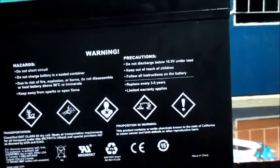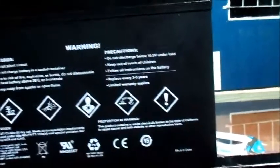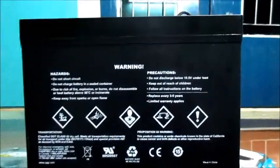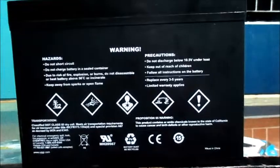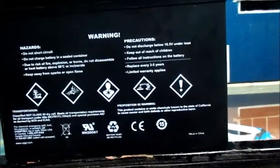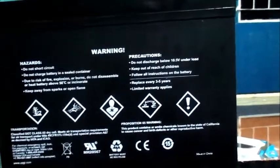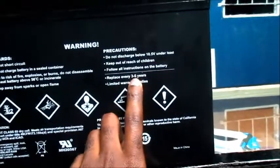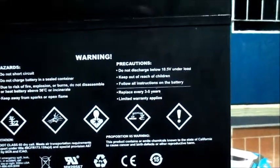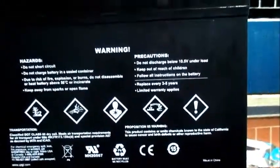Hence, this can extend your battery life beyond five years. The label states to replace every three to five years, but this battery can give us six, eight, ten years and probably beyond. I believe the three-to-five-year estimate applies if you're using your battery often and it's being fully discharged — it's an approximate time frame.